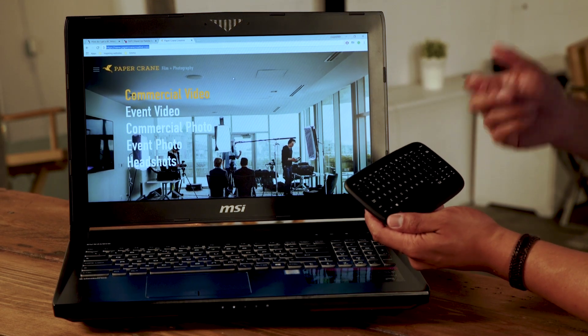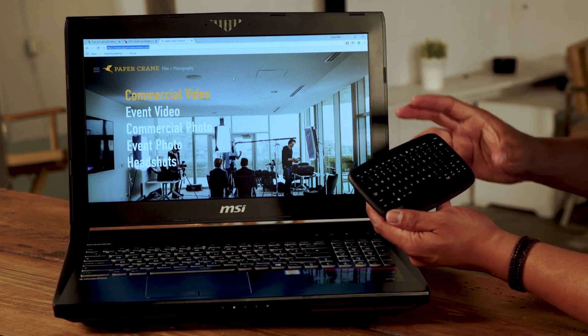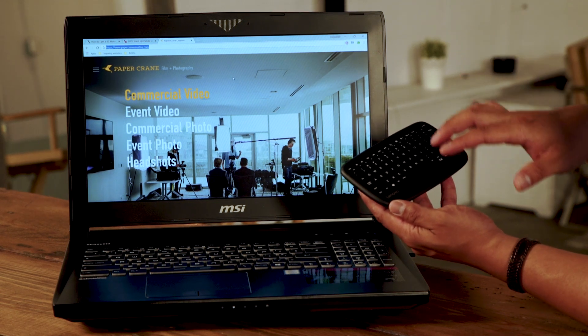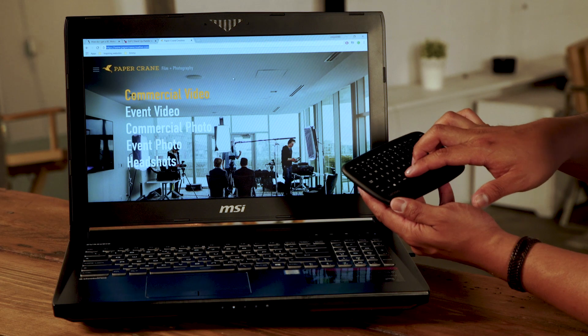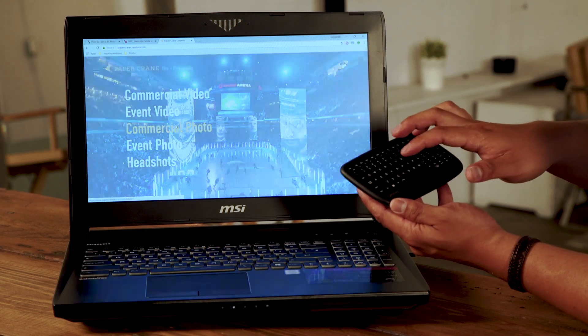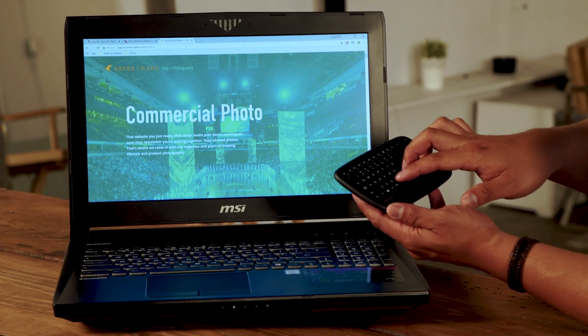You can also control volume, press play, pause — anything you'd do with a normal multimedia controller. There are also gestures, so you can scroll up and down. For example, if we tap to click something and let it load — internet's slow — you can scroll.